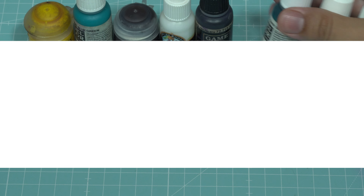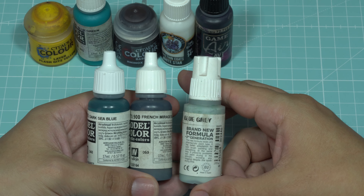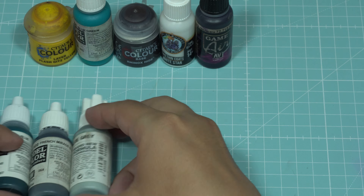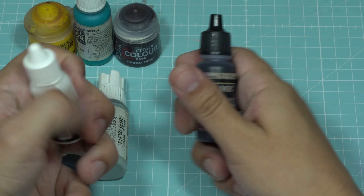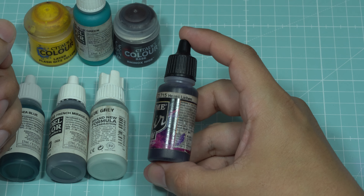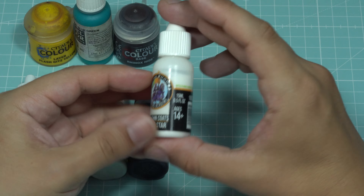To create a simple yet striking metallic effect, I'm going to use three specific colors: Dark Sea Blue, French Blue, and Pale Blue. Then, to add depth and ambience, I'll use a very dark and saturated violet called Hexed Lichen from Vallejo Gamer. For the highest highlights and flashes of the metal, I'll use a bit of white.